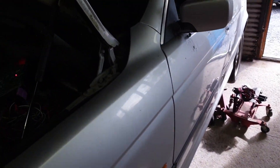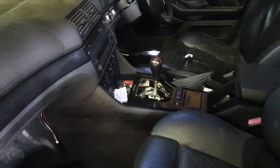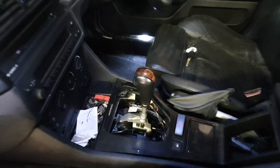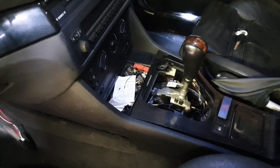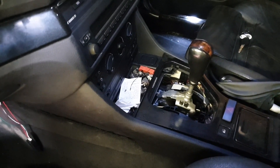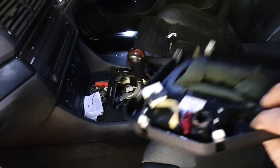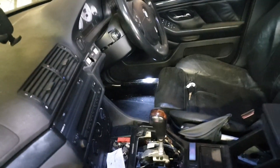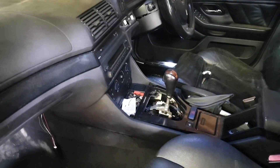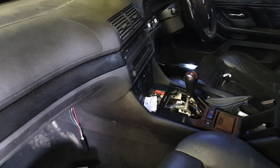I'll just show you quickly inside. Our automatic shifter is set up here and that's working now — we can go park, neutral, reverse, and drive. I've still got to put all the trim back in and get the lights working, get the instrument cluster and the rest of the car coded so that it believes it's an automatic, because as of now it's coded to be a manual.